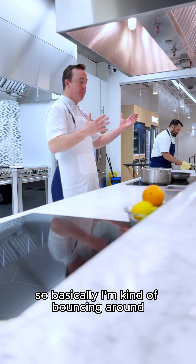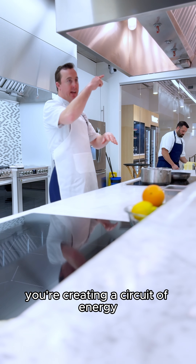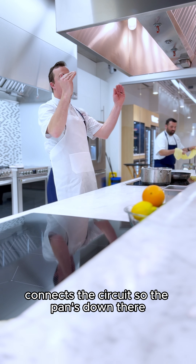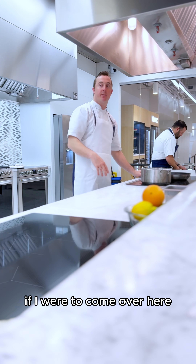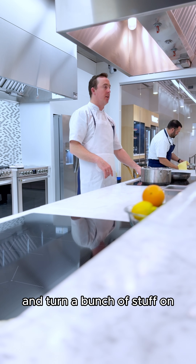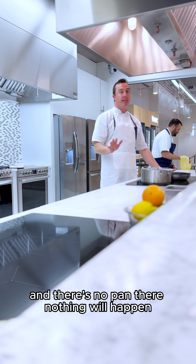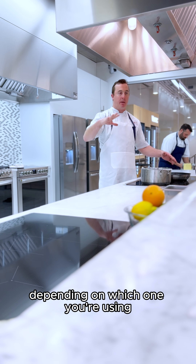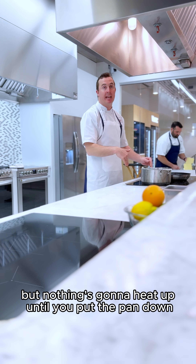Basically, induction specifically works by creating a circuit of energy. The pan connects the circuit, so if the pan's not there, the circuit isn't complete and nothing happens. If I've got little kids and they come over and start hitting buttons and turning everything on but there's no pan there, nothing will happen. It'll stay completely cold — it'll beep at you a couple times or blink, depending on which one you're using — but nothing's going to heat up until you put the pan down.